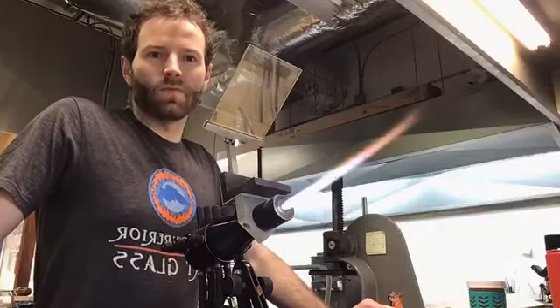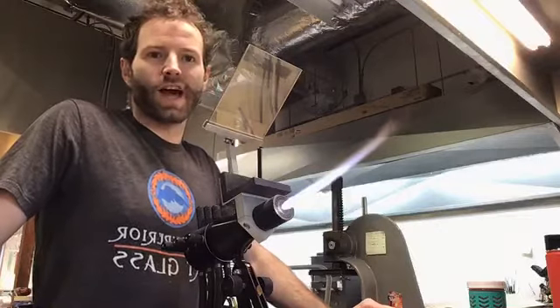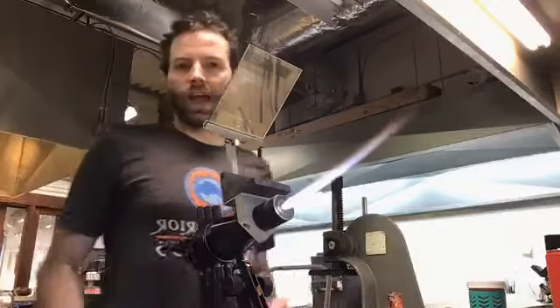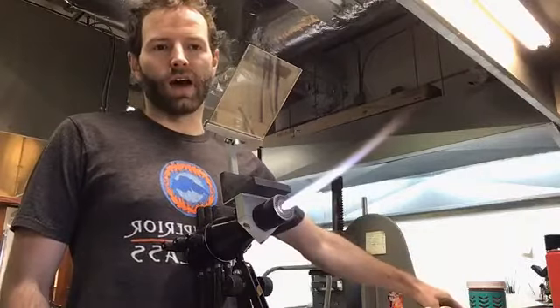Hey everyone, good morning. Welcome to your fireside chat from Mike's pre-art class this morning. Today we're going to be making a wine goblet stem. This is what you can do in the make your own wine goblet class. I'm going to grab a sample really quick to show you the wine goblets.